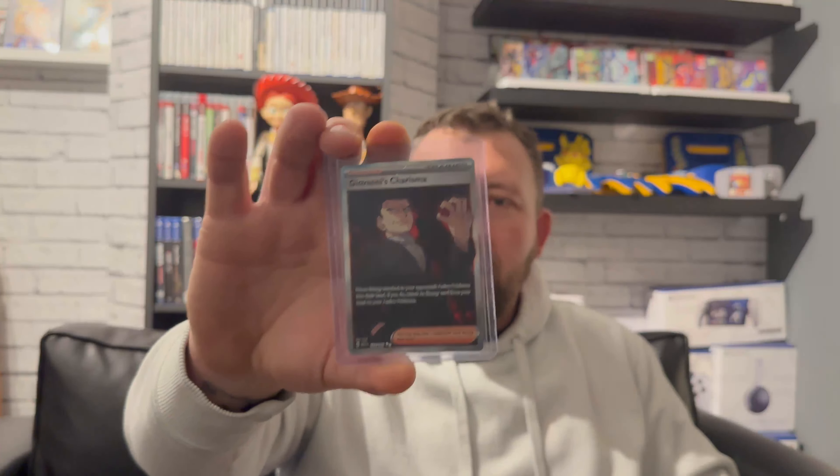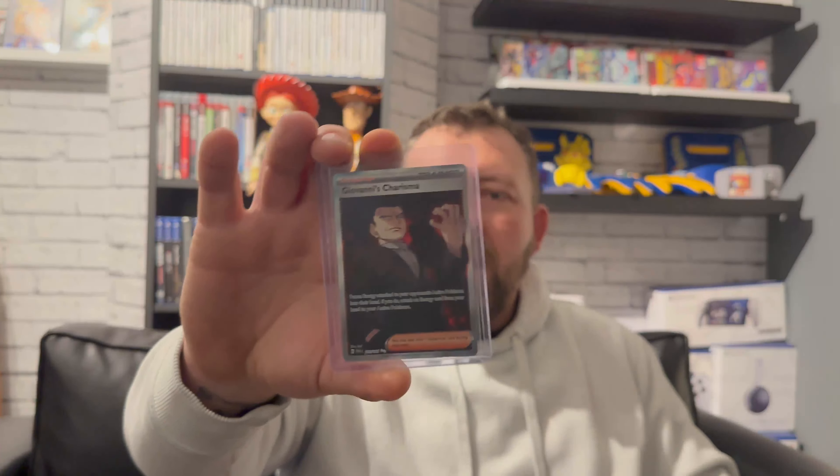Welcome back everyone. Today I wanted to talk about my 151 collection because I haven't said a lot about that recently. I've done a few shorts opening packs and stuff, but I just want to show you how I'm getting on. I've got a package here — it's a very special card. It is Giovanni's Charisma, the full art, and it came today, so I'm going to show you why this is a very special card.